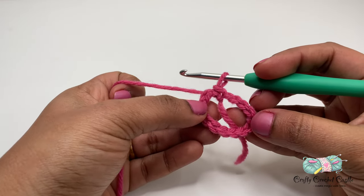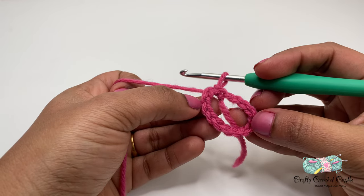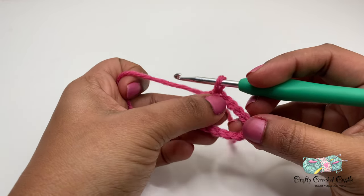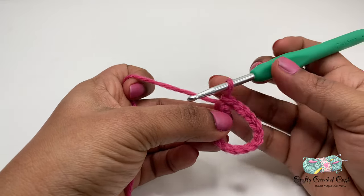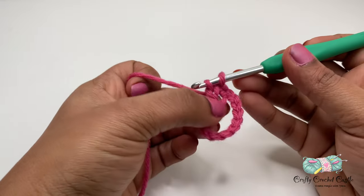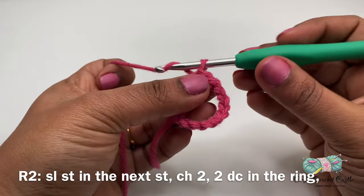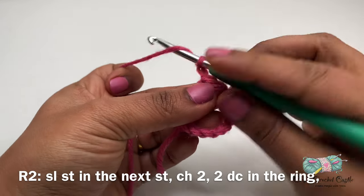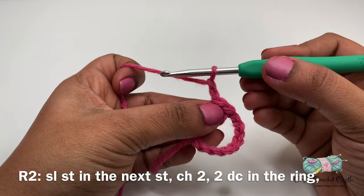Now we have formed a ring, and it is in this ring we are going to work on the heart shape. This ring will act as a photo frame. Let's start working on row 2. For this row, I'll be doing a slip stitch on the next stitch. Then I'll do chain 2 followed by 1 double crochet into this ring.